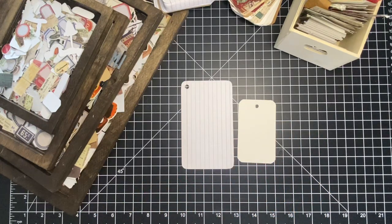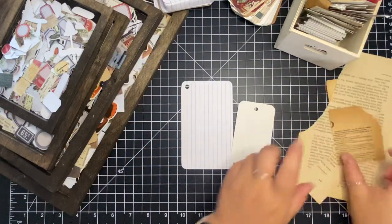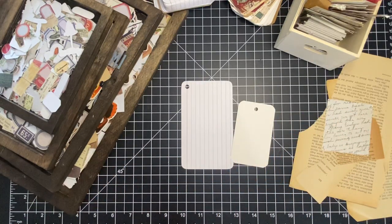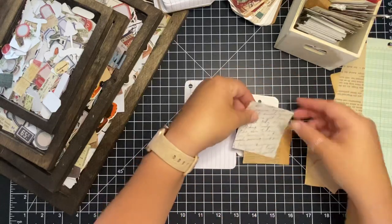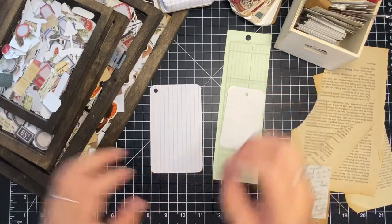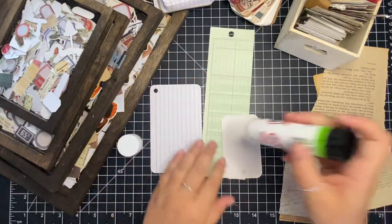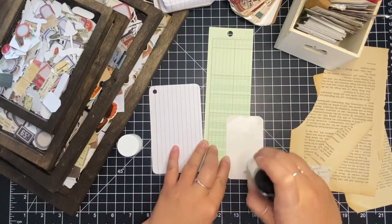I'm just going to pull some book pages to put as the background. I had some out from yesterday's video right here behind me so I'm just going to use these pieces. I wonder if I could put that whole thing on there and cut it out — I think I can. I have no plan, I just sat down, pulled these things out, and I want to go ahead and do this video.